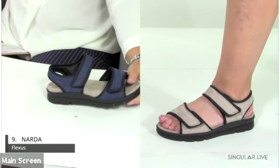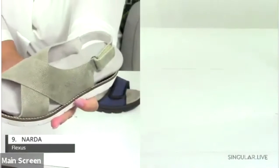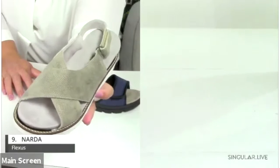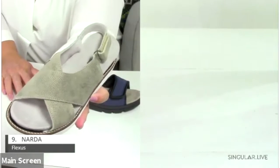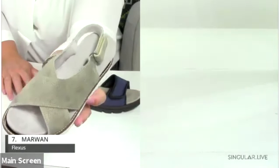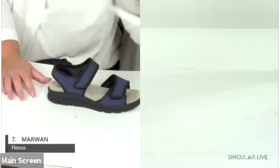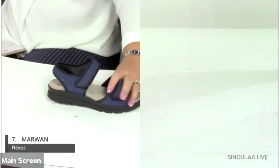The Marwin is made of a textured finished leather — almost like a slight python print — which is a really nice detail.